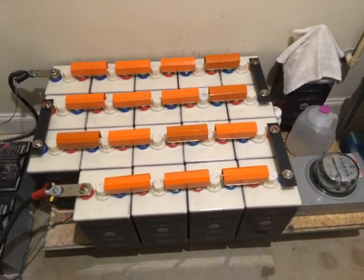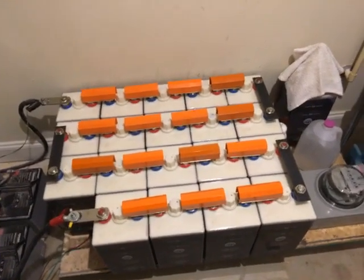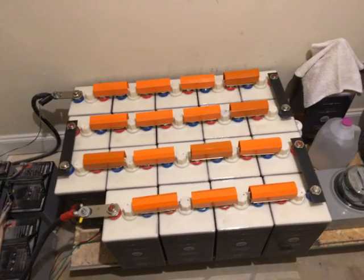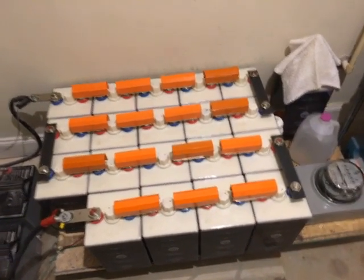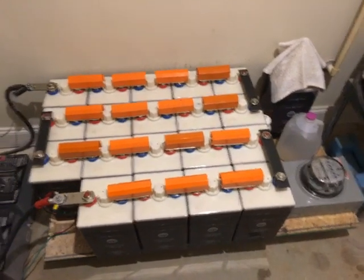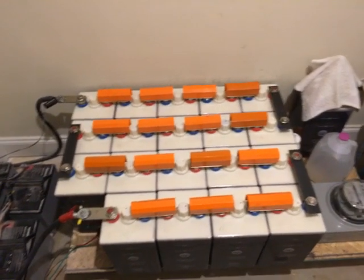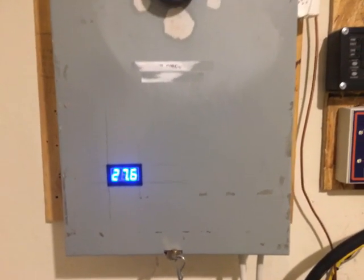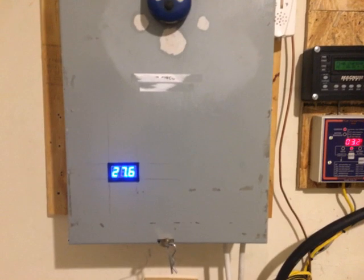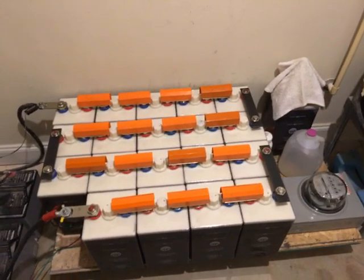The bottom line is whatever storage capacity you have in your battery bank, that's what you have. When I'm down to around 19 volts, that's it. I'm working on a plan to factor things in so I won't have to deal with the refrigerator and freezer kicking on at the same time around 5–6 in the morning and pulling the system down.